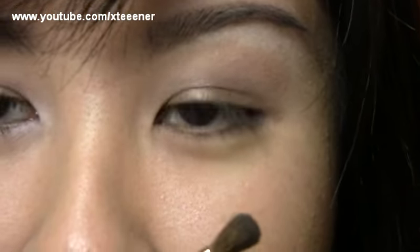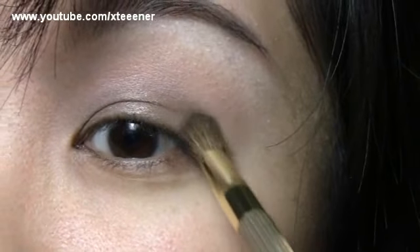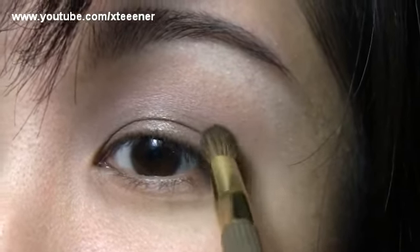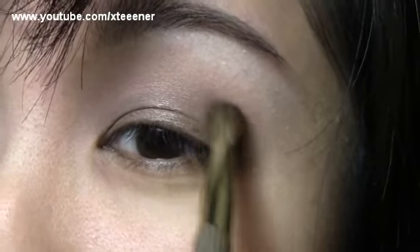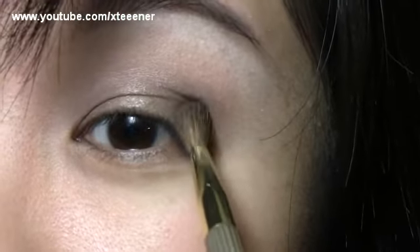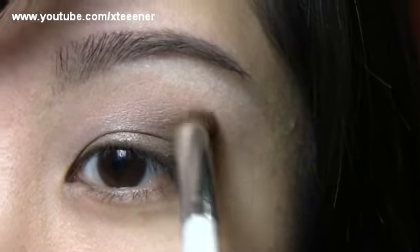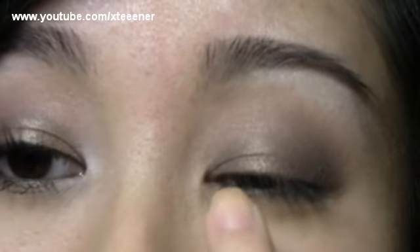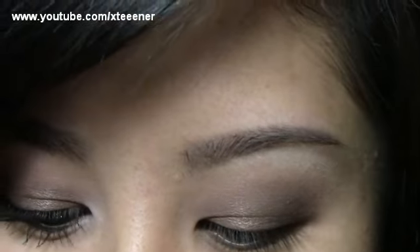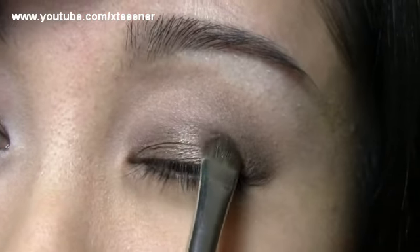I'm going to take this Estee Lauder Contour Brush — one of my absolute favorite brushes — and go into a deeper brown shade. I'm going to start by packing it on in the outer corner, then lightly feathering and blending it in. If you're afraid of going too far up, just focus the color close to your lash line first. You can go back with your blending brush to soften the area. It's always best to layer shadows to really set the color and prolong your eye makeup wear.